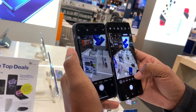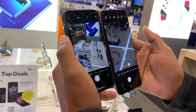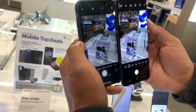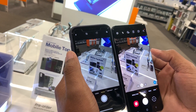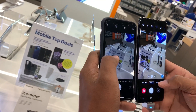Here we have the ultra-wide, the wide, and the telephoto lens. We'll go back to the wide — colors look really good. Two different color gamuts right here: this one is a little clearer, and this one has a yellow tint to it. Let's take a sample shot.